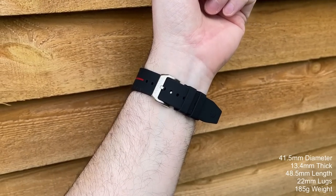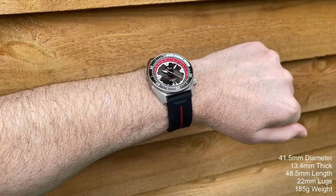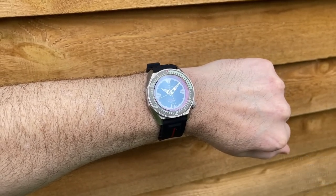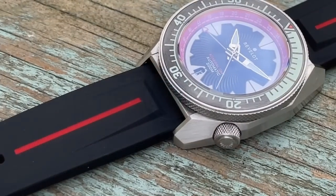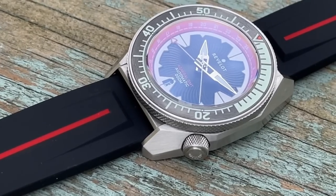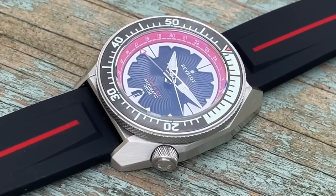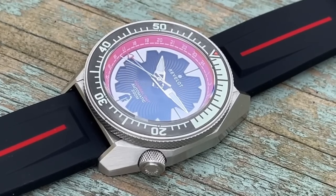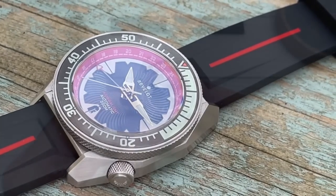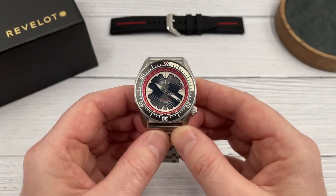If you are interested in this watch, hopefully I can add some value. If you're new to this watch, stick around because I'll run through all the specifications in a moment. So if you are seriously considering ordering this GMT Diver by Revelot, there's some stuff you probably should know. It will be available to order on the 3rd of May. Early bird prices — really good value for money on this one. NH34-powered GMT micro brand diver at $249.